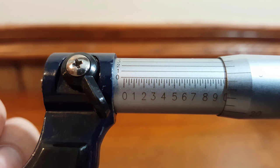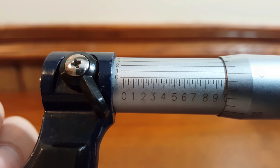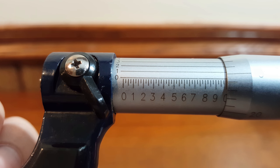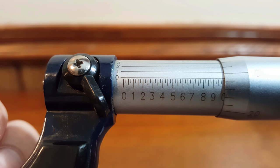If you look at the sleeve you'll see what we call the main scale, which is divided into 40 equal parts. There are 10 long lines, each of which represents 100 thou or 0.1 inches, and within each of those 10 sections you'll see shorter lines which each represent 25 thou.